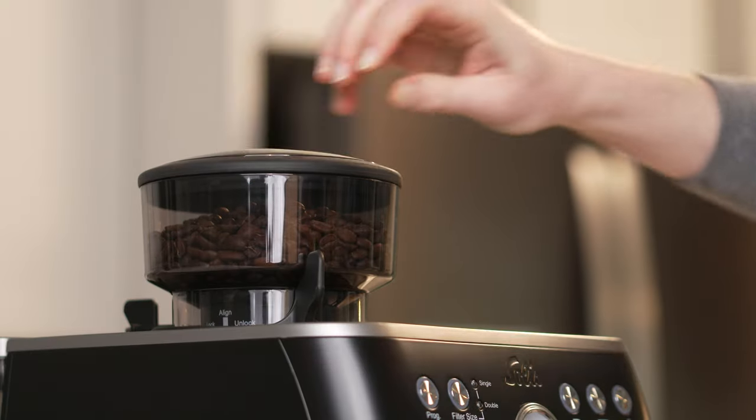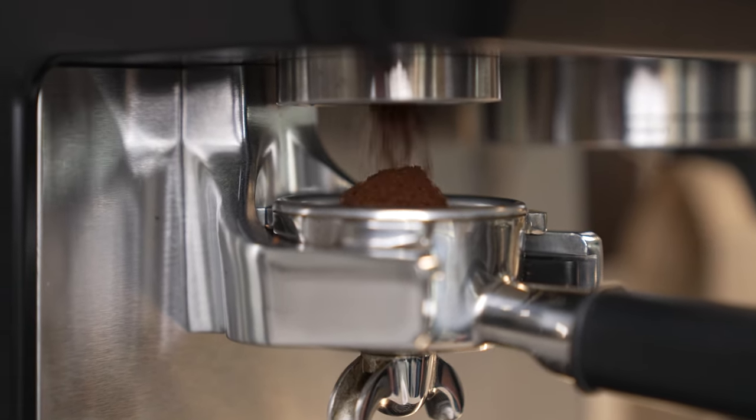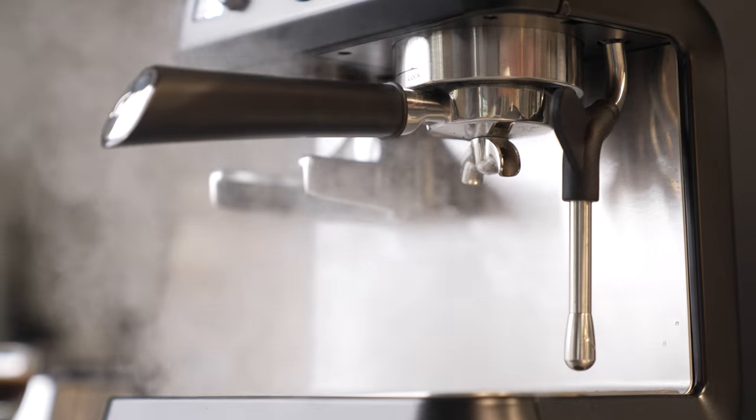You'll want to grind some coffee into the portafilter to check if it seems fine enough, then go ahead and dump that out. To complete the setup, purge some water out of the brew group and steam wand to ensure the hydraulic circuits are filled.